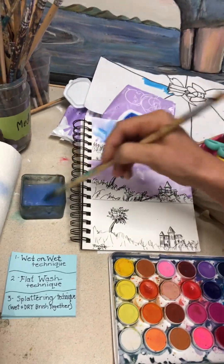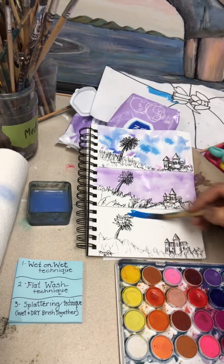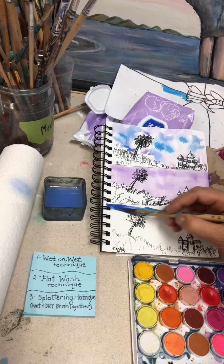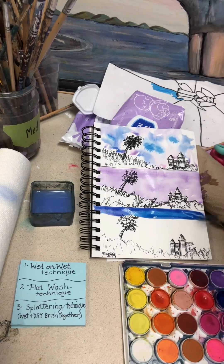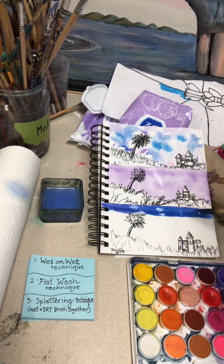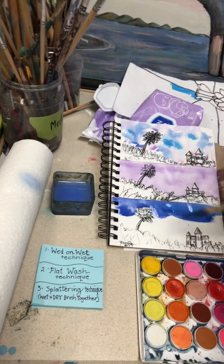Now we're ready for the third technique, which is the splattering technique. My students love it, but it's so messy so I don't let you do it every time. This is combining the wet and dry brush techniques together. First you're doing the wet brush technique where you're getting your background color down — so it's wet. I'm adding a little water, so we've got the wet brush technique right there.